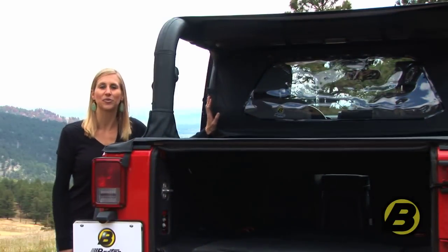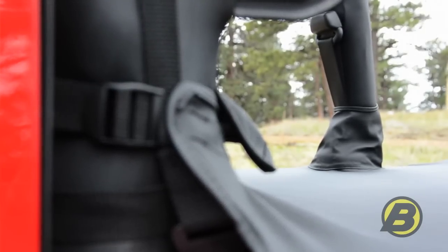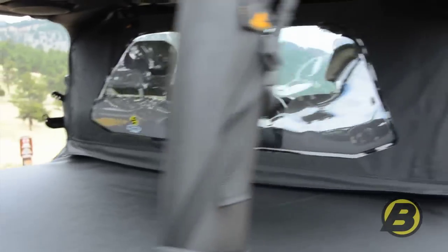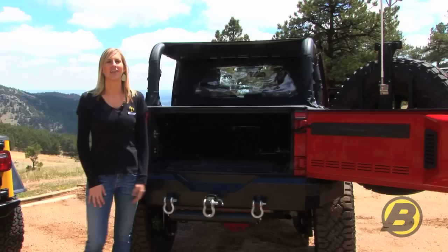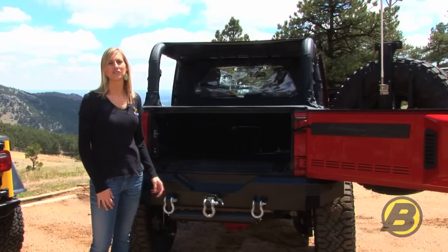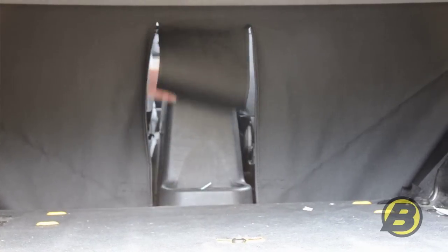This is our classic windjammer. It's really easy to install and you don't need door surrounds or anything else to attach it to your vehicle, but it still does a really good job of keeping the dirt, dust, and debris out of your cab. Another great feature is that it has a cutout that allows you to access the cargo area of your Jeep through the front two seats just by reaching around the console.